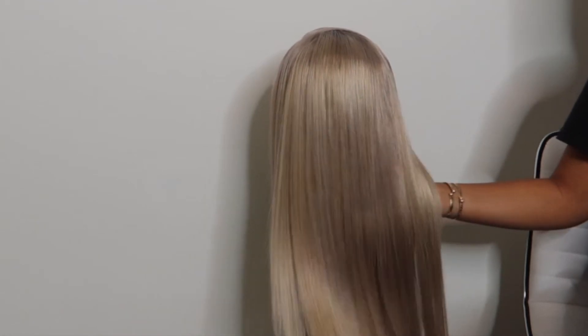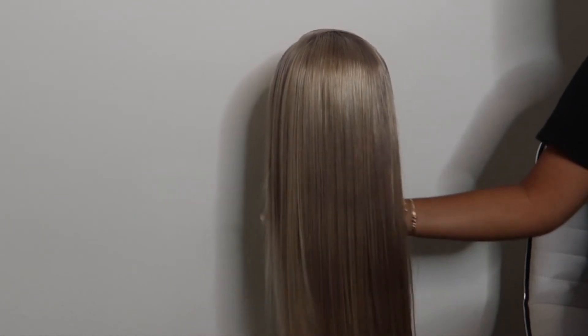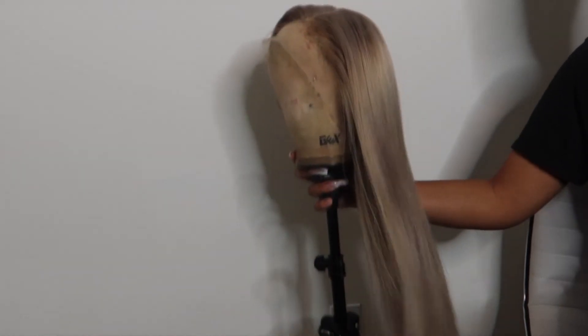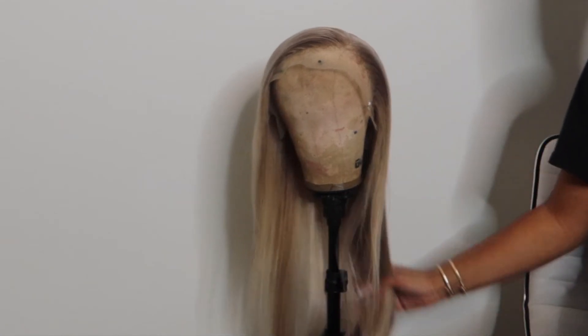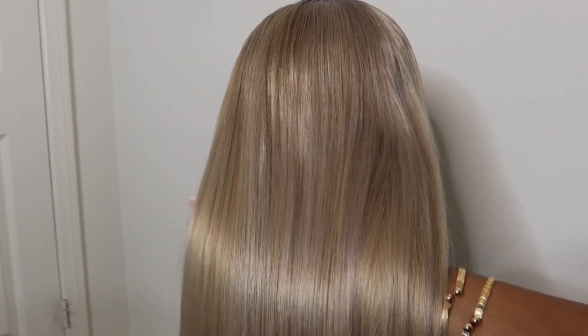Now here are the cons. The hair did shed — it wasn't excessive shedding but it wasn't minimal either. Another con was that the wig was entirely too small. This is not for big-head girls at all. The wig was so small on my head I couldn't even get the other side of the frontal to fit, so I just had to make it work — that's why it might look a little bulky.